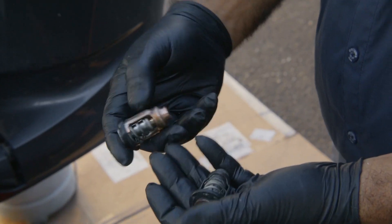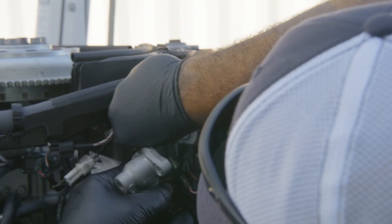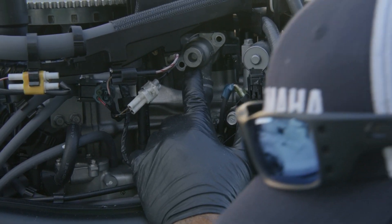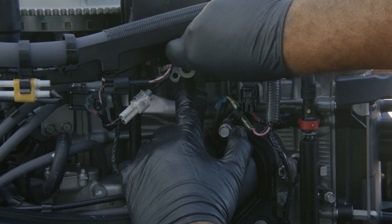These little plates will pop off over time, so this is a good time to catch it. Hold them there for a second, then put the cap on. Keep your hand on the cap because you don't want that thermostat to fall out of the seat.